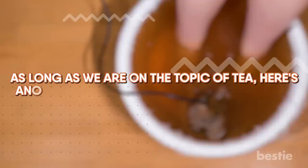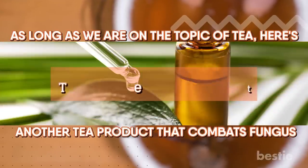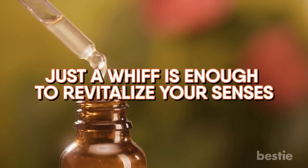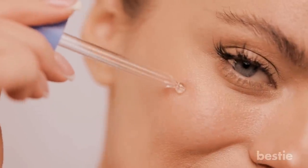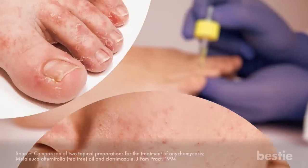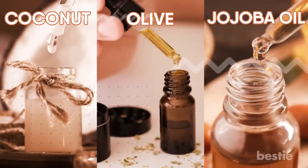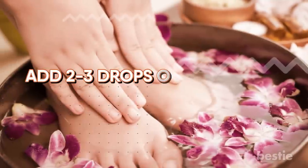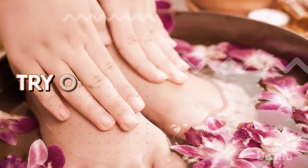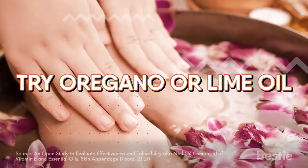As long as we're on the topic of tea, here's another tea product that combats fungus: Tea Tree Treatment. Tea tree oil is a popular product among beauty enthusiasts. It's great for treating skin problems because of its anti-inflammatory properties. This essential oil can also be a cure for toenail fungus. It can treat athlete's foot, acne and insect bites too. Diluting essential oils in coconut, olive or jojoba oil can reduce the drying effects of tea tree oil. Add two to three drops of tea tree oil to your foot bath and enjoy an aromatic spa-like treatment to your nails. If you want to give other essential oils a shot, try oregano or lime oil. According to a study, adding these oils to vitamin E have the same effects as antifungal medicines when used topically.